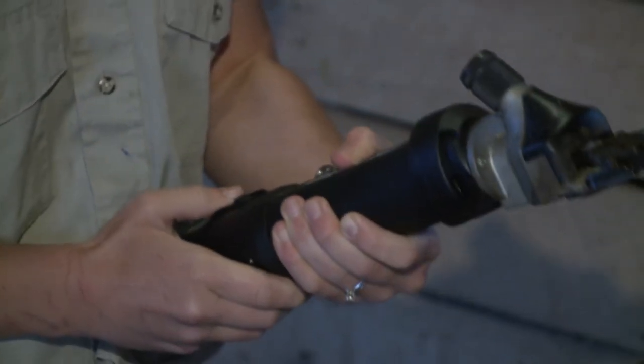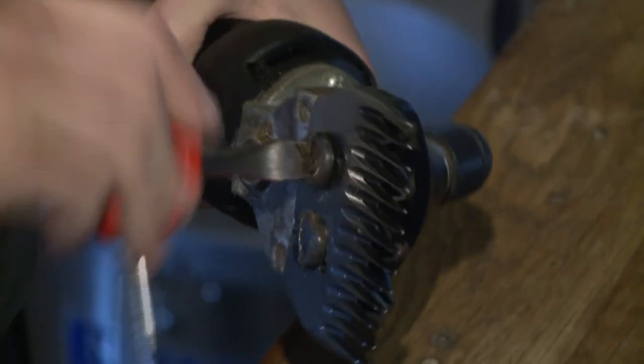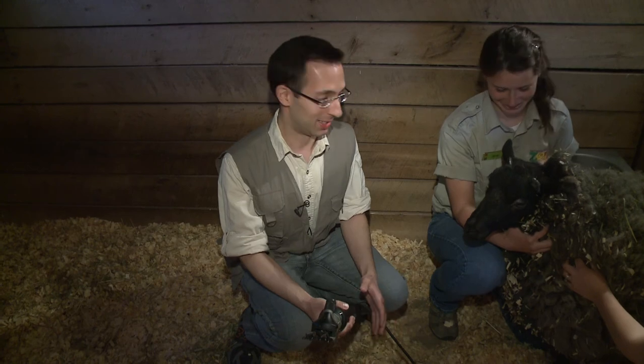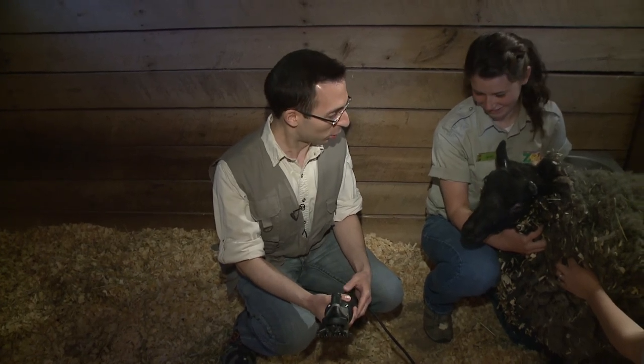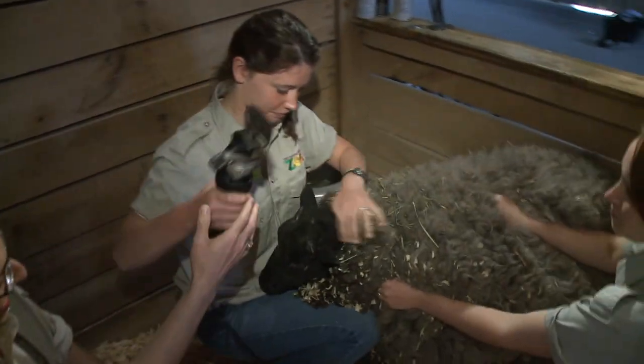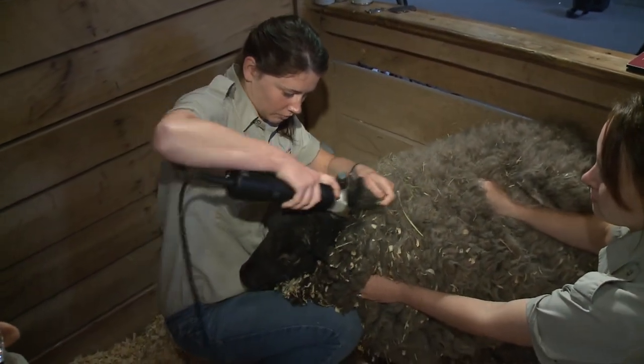Zookeeper Sarah will use clippers that look like a barber's, but are bigger, heavier, and more powerful. Now it's time for the sheep shearing process to begin. Sarah estimates it takes her around 20 minutes per sheep, but says there are super shearers out there who are so skilled they can do it in two minutes.